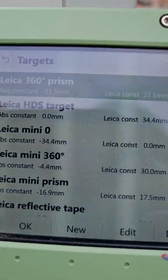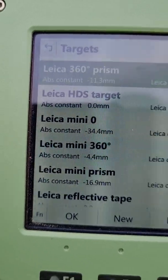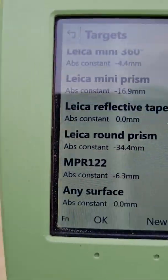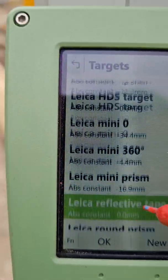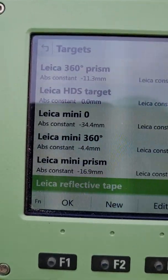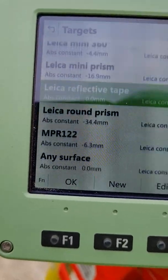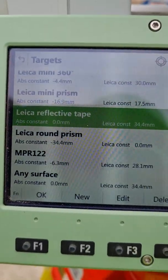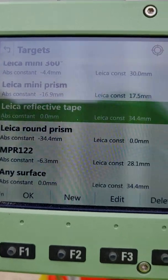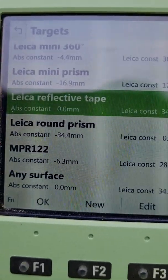That's how you change it. If you're using that prism, it's the Leica 360 prism. But if you want to use a reflective target, be mindful that the Leica constants may vary — with the prism you have 23.1, and with the reflective tape you have 34.4. These error margins really count when you're doing certain work.